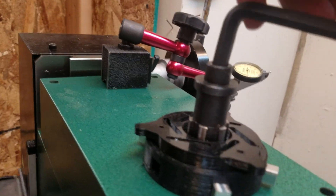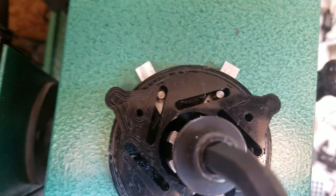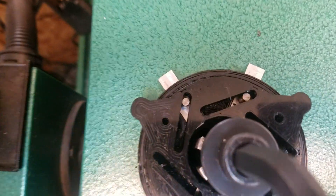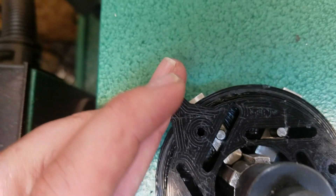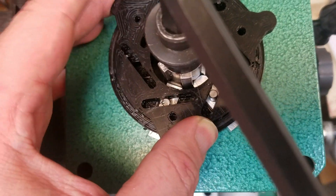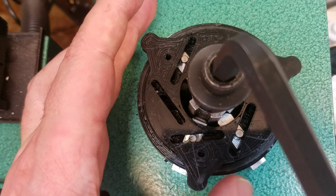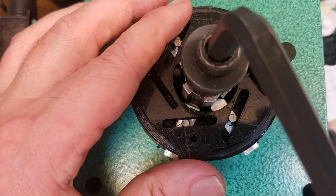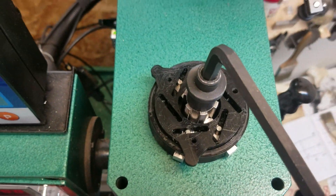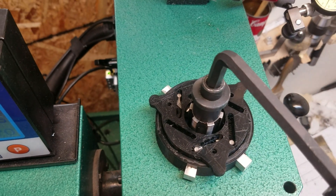So what I did is I created this little mechanism here. When I twist this, it engages these pins kind of like a camera shutter, and those pins engage with the spline spindle here. So you can tighten it, loosen it, do whatever you need to do, and then when you're done you just flip it out of the way.